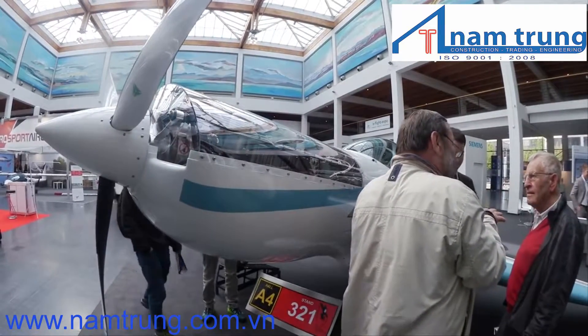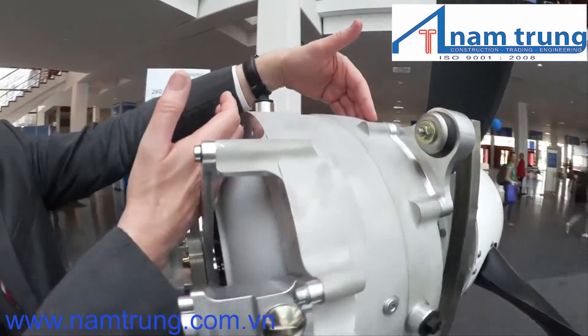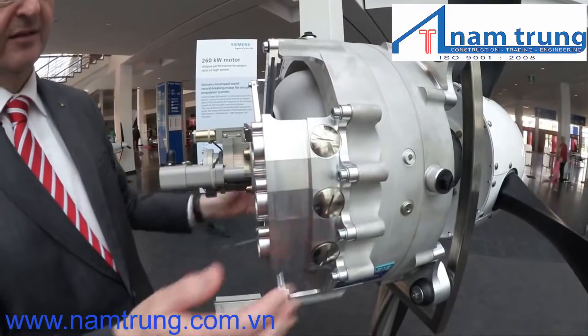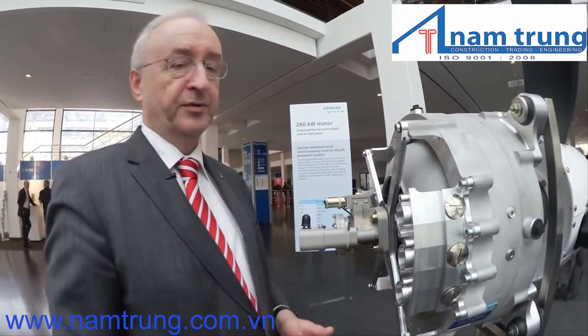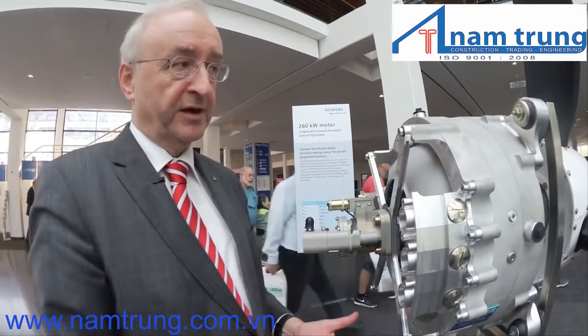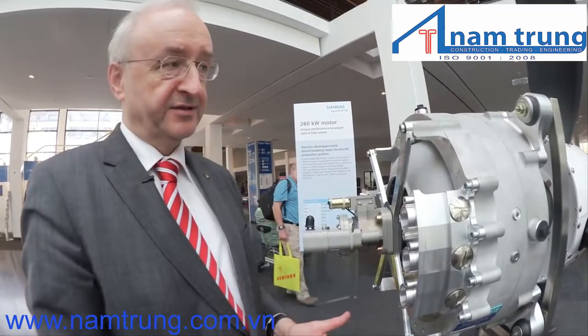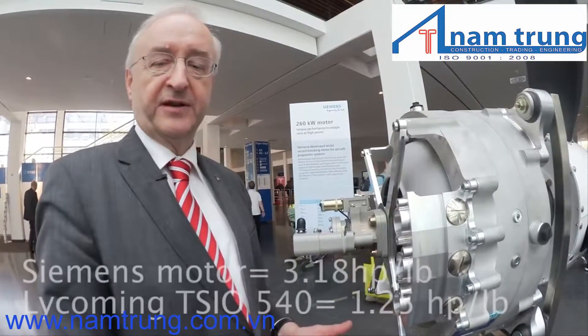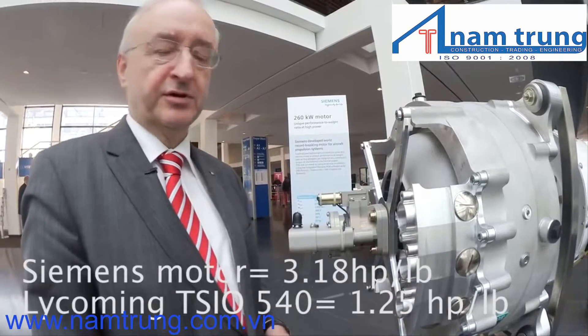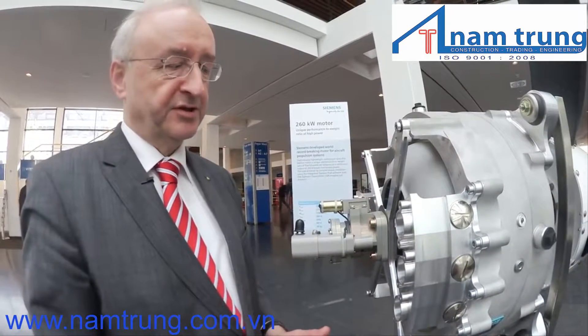The motor is relatively small — 42 centimeters in diameter — and the weight of the whole motor is only 50 kilograms. That gives a power-to-weight ratio of 5.2 kilowatts per kilogram, which is more than five times better than any normal industrial electric motor. The design is very special.